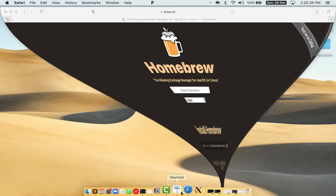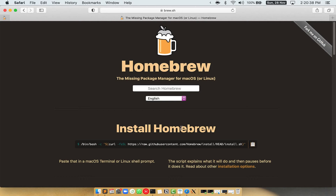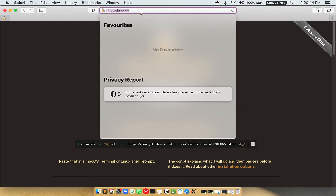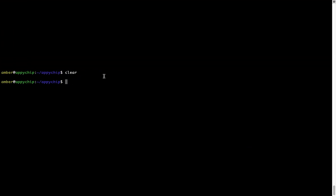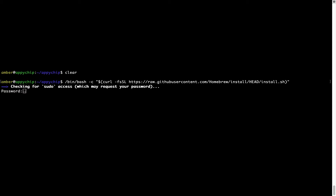Now we need to copy and paste the command to install Homebrew from the brew website. Open your web browser and go to brew.sh. Once you are on the website, you will see a section called 'Install Homebrew' which has a command you can copy by clicking the button there. Once it is copied, go back to Terminal, right click, and paste. Now that the command is pasted into the terminal, press Enter.